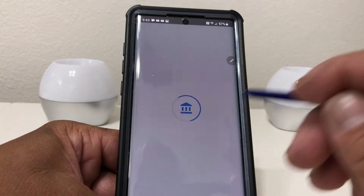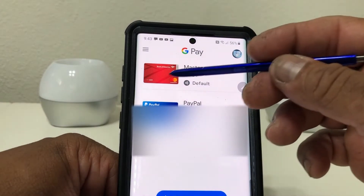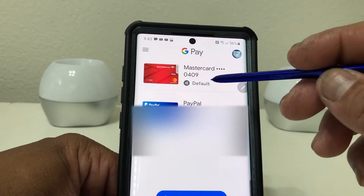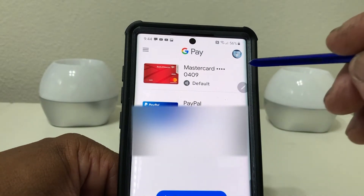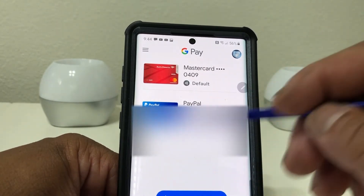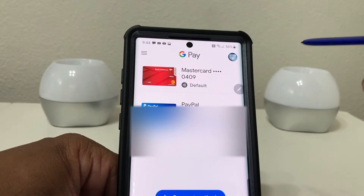Hit 'Submit' and after you hit submit it says 'Google Pay will replace Samsung Pay as your default payment app,' so we're going to hit 'Replace.' It just finished setting up and it's showing my MasterCard through Bank of America. Google Pay is now my default payment system on my phone.